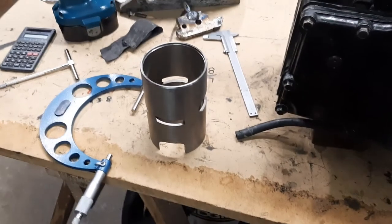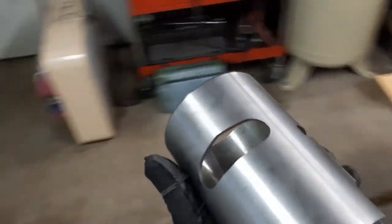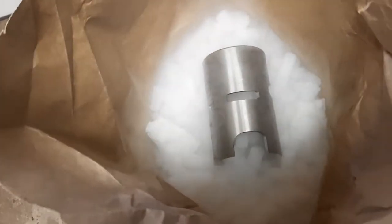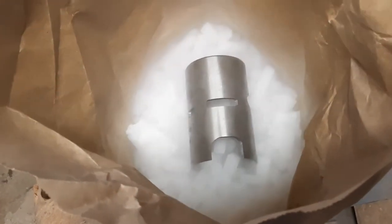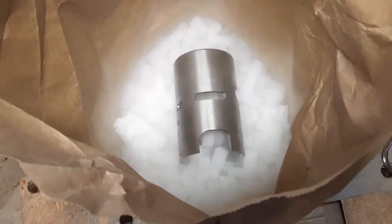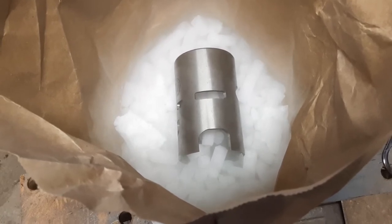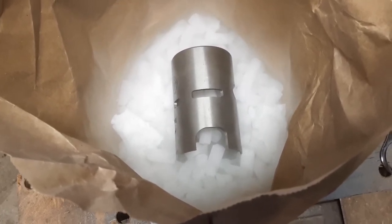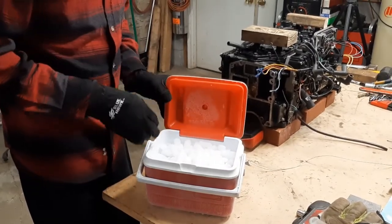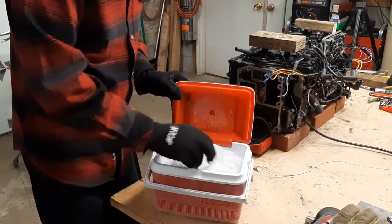Here's our sleeve — we're going to pack it in dry ice, which is in pellet form, the easiest thing to work with. We'll get that done and put it in the freezer for some soak time. When I take it out I'm going to quickly measure it just to see what kind of shrinkage we got. In the meantime we'll also heat up our block.